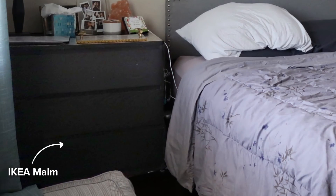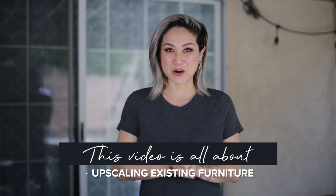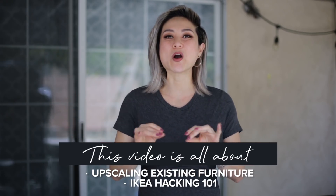Hi guys, welcome back to my channel. This is part three of our bedroom budget makeover series. In Kelly's bedroom, she had an existing IKEA MALM that she used as a nightstand. We purchased a second MALM in the color of her choice, which is white, but we need to refinish the MALM she previously had so it matches the brand new white one. This video is all about upscaling existing furniture you already have — IKEA Hacking 101.